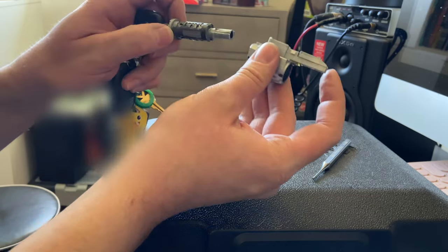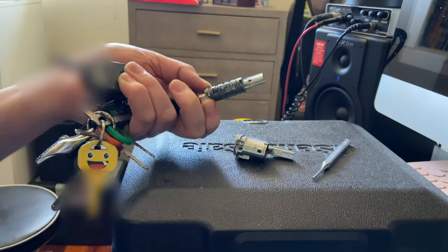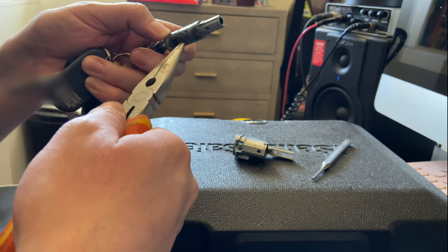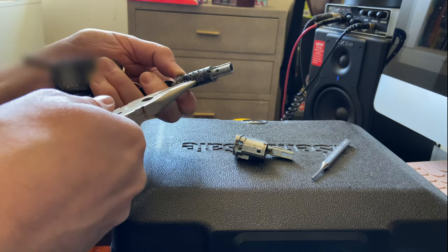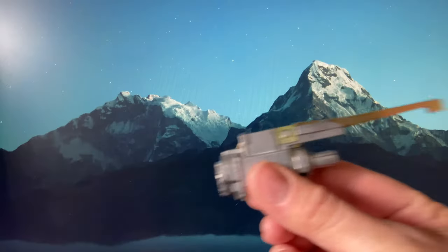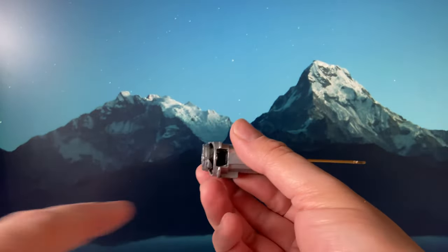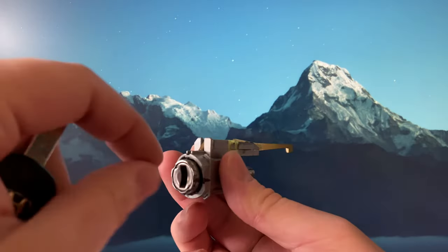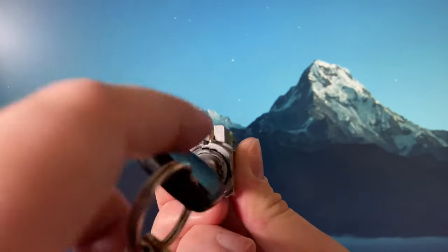From this point, the whole lock assembly should slide out and hopefully we'll see the problematic wafer. That one actually just had a bit of grease on it but it was stuck in there. My camera died at that point, but essentially I just had to remove the key to get that wafer to pull out. I reassembled the lock cylinder — I had to remove one wafer from the bottom of the cylinder that was stopping it from unlocking.